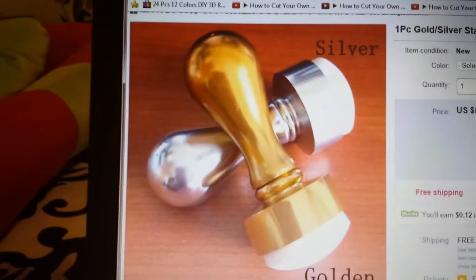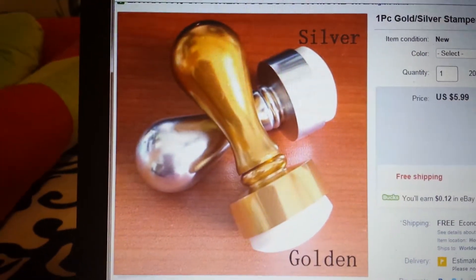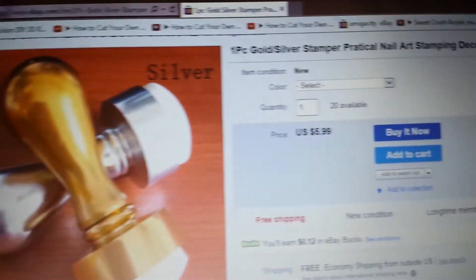Hey ladies, as you can see you can get this stamper in gold and silver and it is only $5.99 and free shipping.